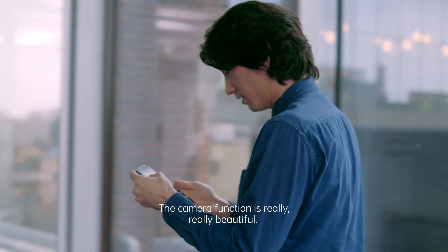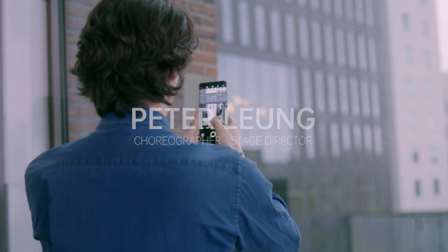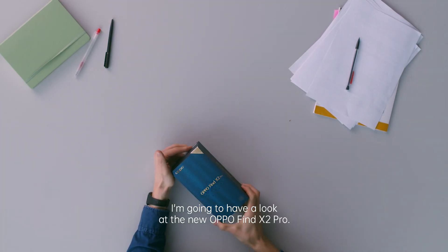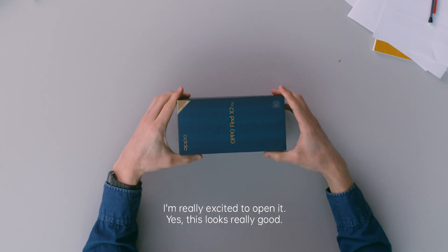I want to film things. The camera function is really, really beautiful. I'm going to have a look at the new Oppo Find X2 Pro. I'm really excited to open it.